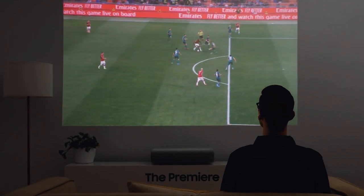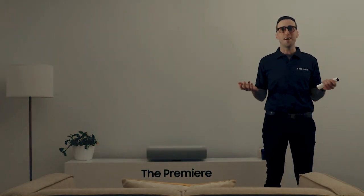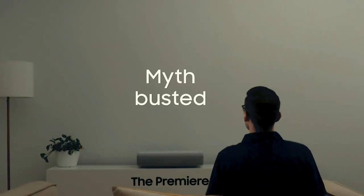This will allow you to enjoy the big screen without putting anything on your wall. And when you're not using it, there's nothing there. So you can keep your wall clean and pristine.